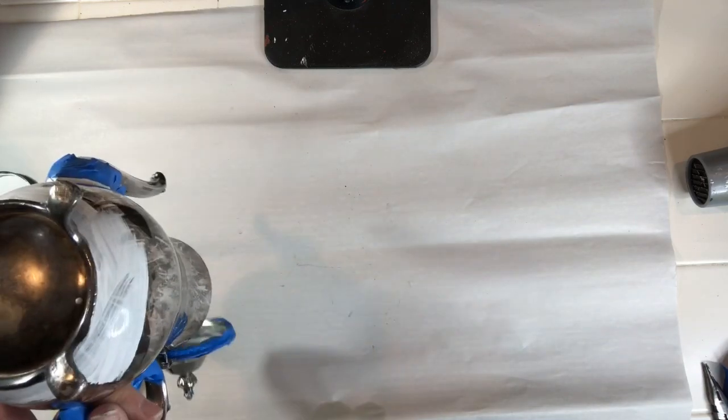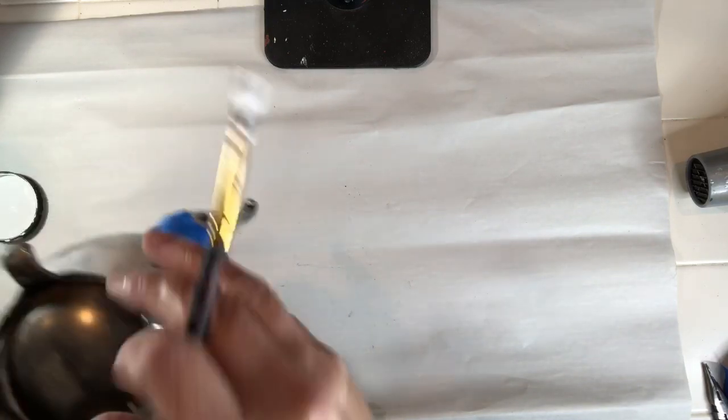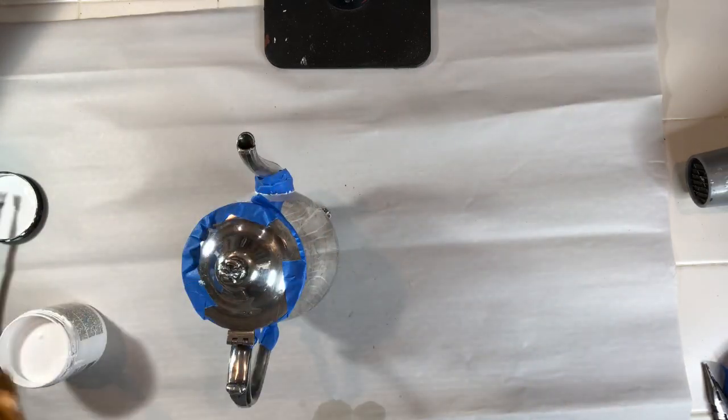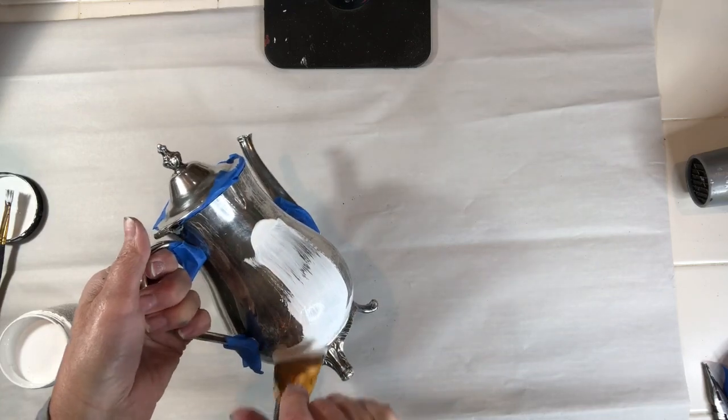I used it on a laminate tabletop and you wouldn't even know it was laminate after I painted it. I'm going to apply my first coat using an artist brush to get into the little areas. I'll apply one coat, wait two to three hours, then apply the second coat and wait overnight before I even start painting.